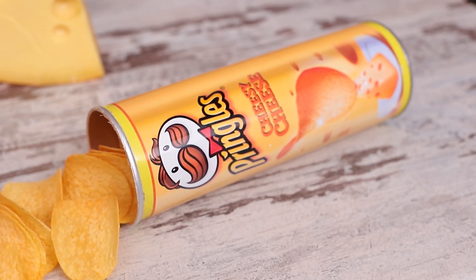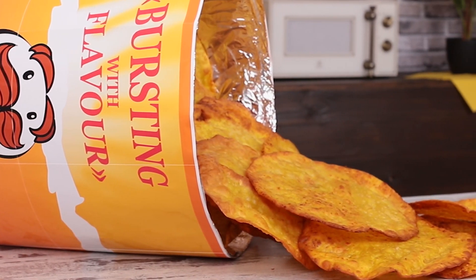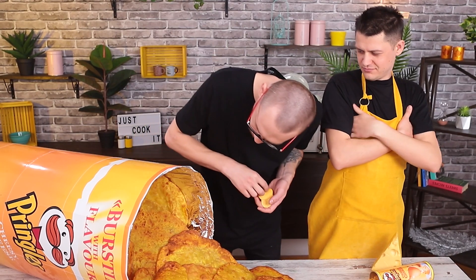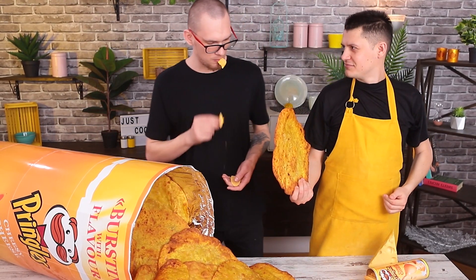Six ounces sounds like a child's play, but a pack that weighs 9 pounds is a challenge for the bravest — and the friendliest. Because no man alone can eat this many chips without friends.